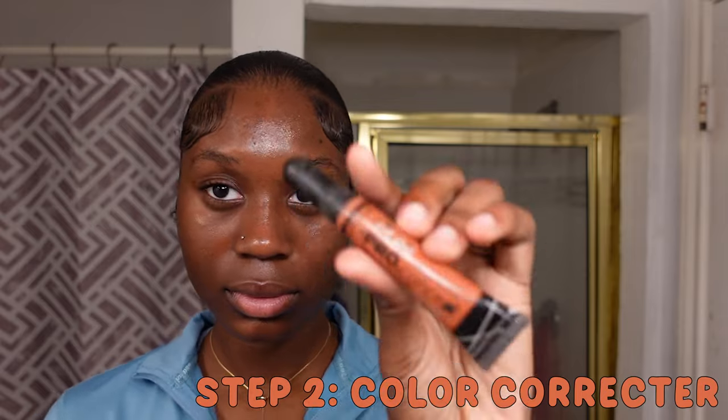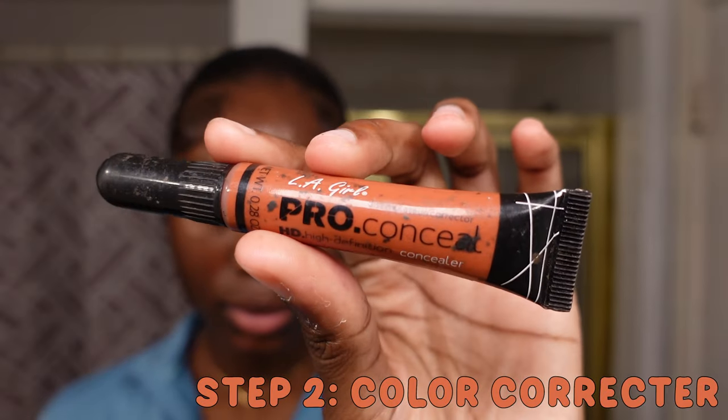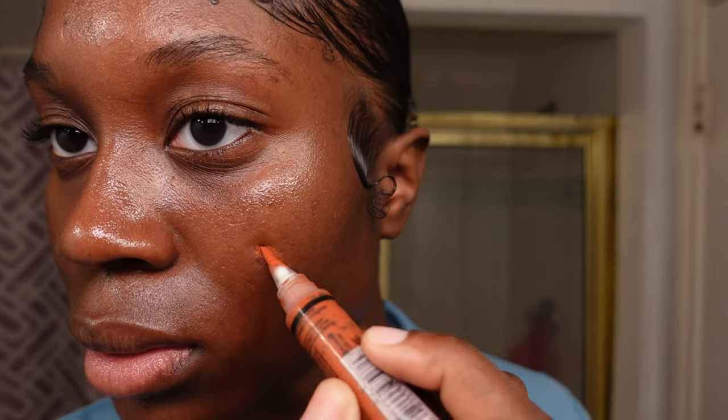First, I'm taking my ELF Hydro Grip Primer and applying it all over my face. I really like this primer — I've been using it for about a month now. It reminds me so much of the Milk Hydro Grip Primer. I think it might be a dupe, but I really like it.